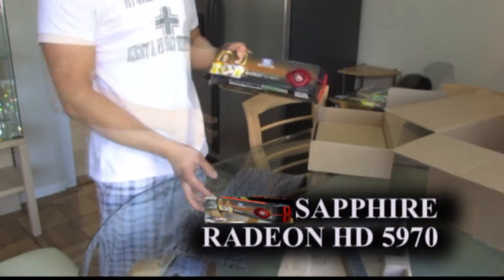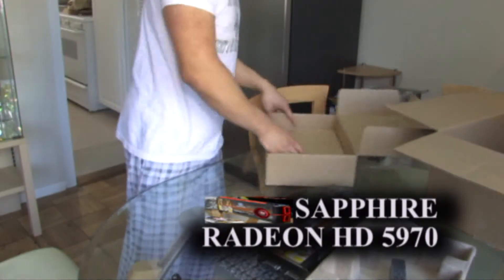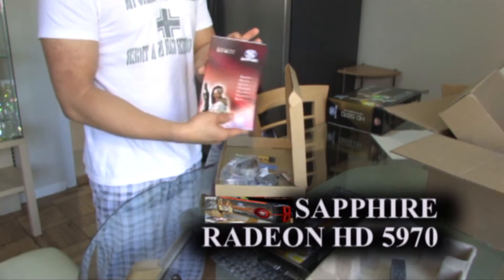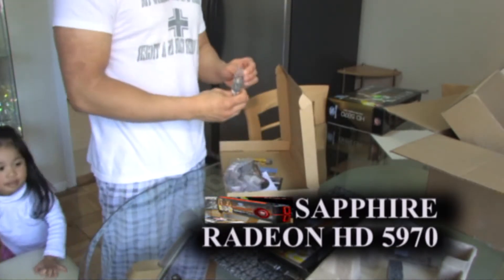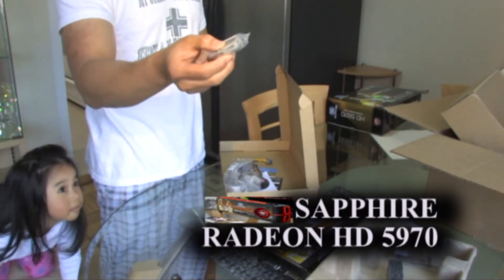Let's see what the pack came in with. One graphics card. Very basic stuff. Nice guide. Short version of the crossfire bridge. DDI to HDMI adapter.